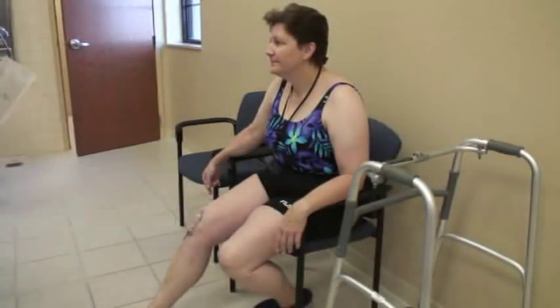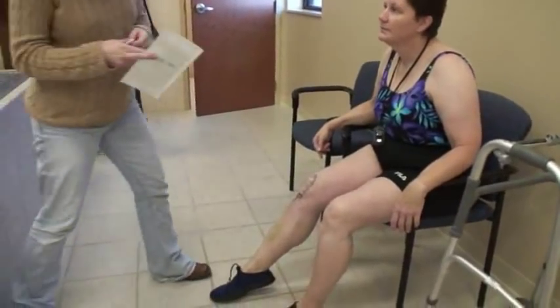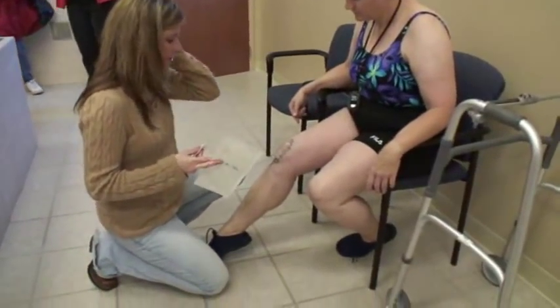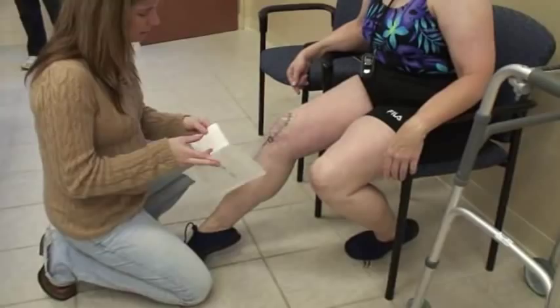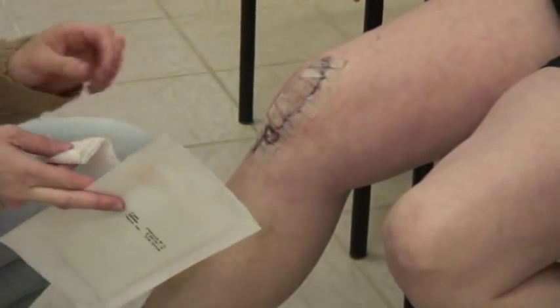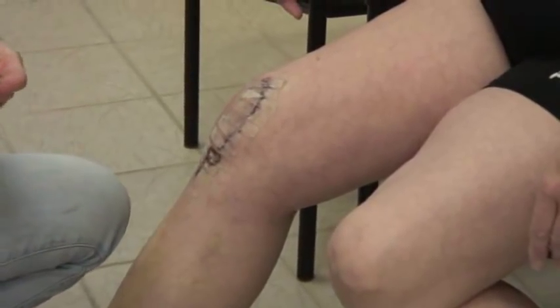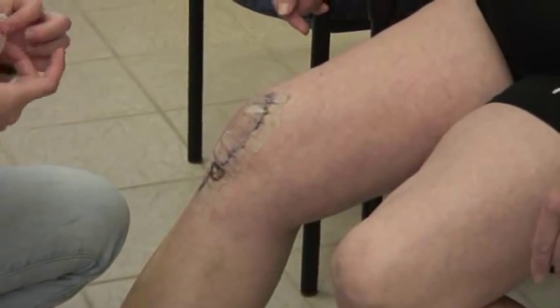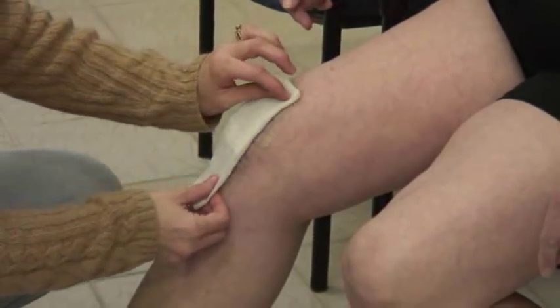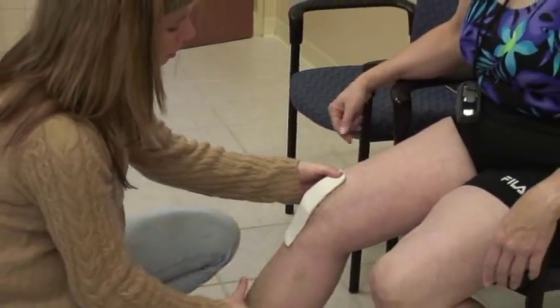We're going to put a bio-occlusive dressing since Lana still has her Steri-Strips, and those usually stay on about two to three weeks before they fall off on their own. Our surgeons don't use staples very often. I put a 4x4 on first so that when I peel off the op-site I don't peel off all of her Steri-Strips.